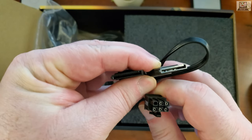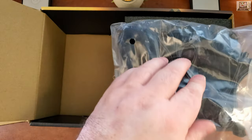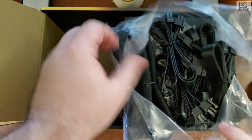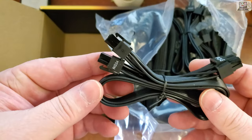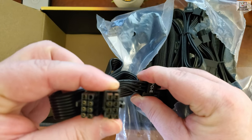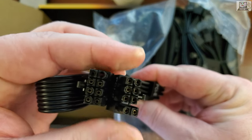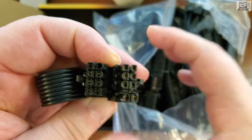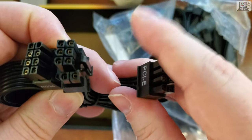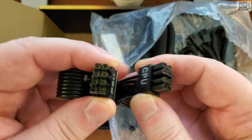We've got another small bag with one connector and two SATA power connectors. Now the big bag — we've got an eight-pin PCIe connector, specifically a 6+2 pin, which goes into your GPU. That plugs into the power supply on one end.